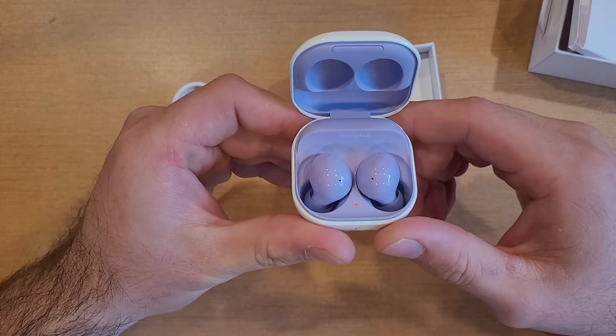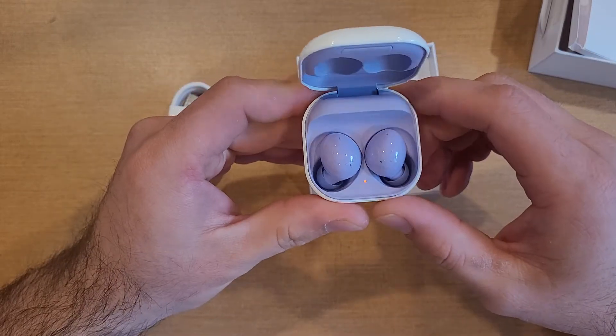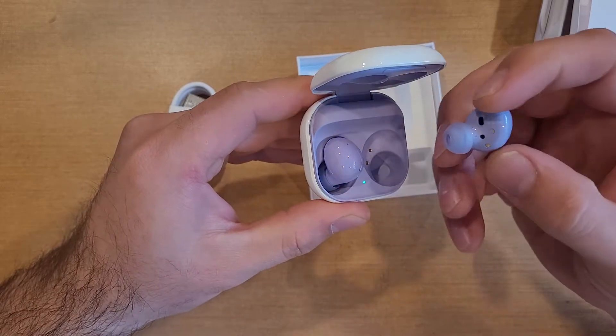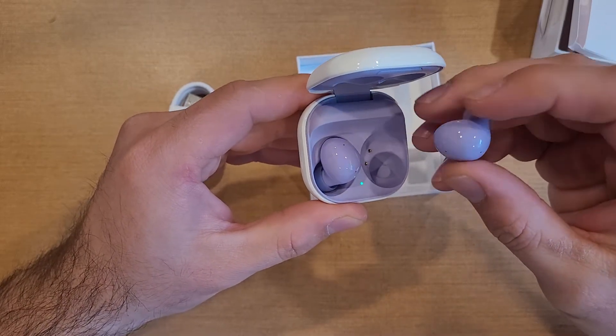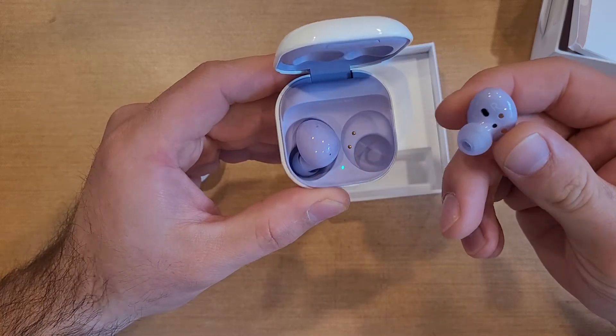As we take a look inside, these things are like a purple color — so I was expecting a gray, but I guess they are purple. And they're like really oval, look like little beans, if you will. It's labeled — we've got an R on this one and there's going to be an L on that one.